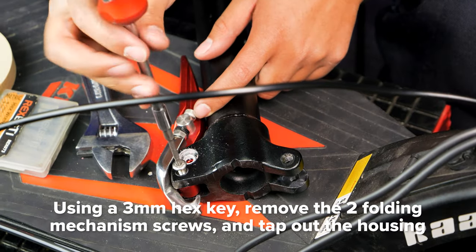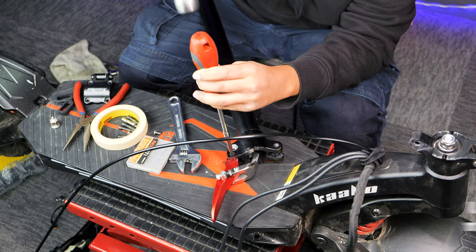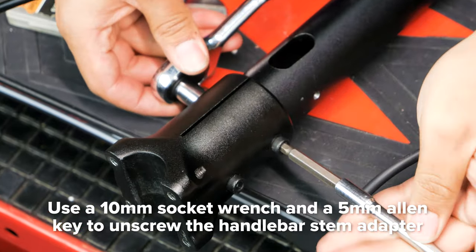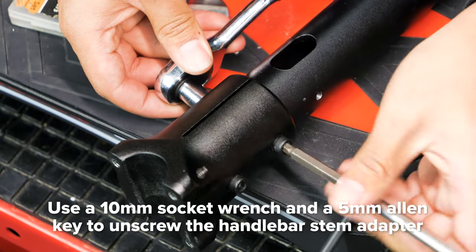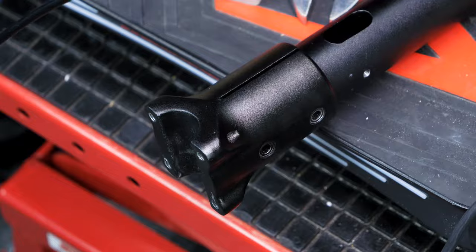With a 3mm hex key, remove both screws on either side of the folding latch, then tap out the housing. Using a 10mm socket wrench, unscrew the handlebar stem adapter while holding the other side in place with a 5mm Allen key. Remove both screws to free the adapter from your old stem.